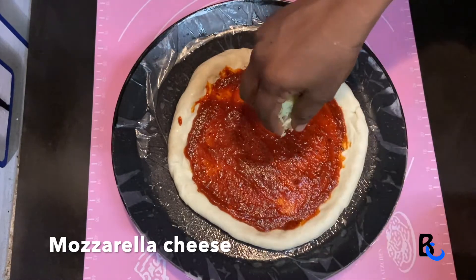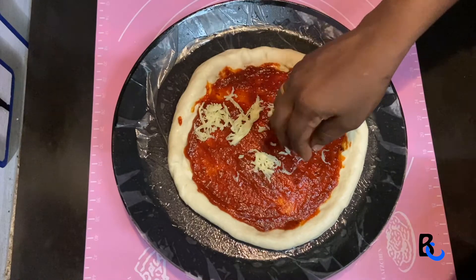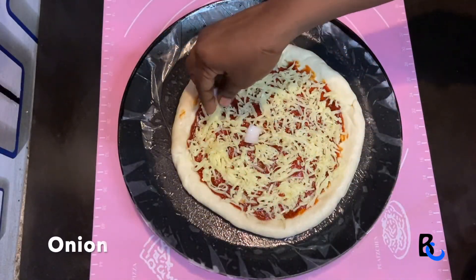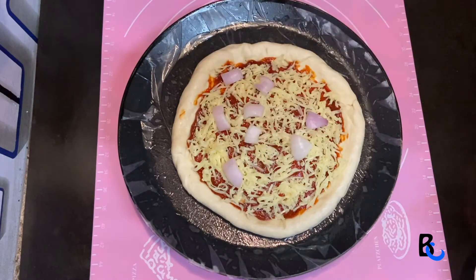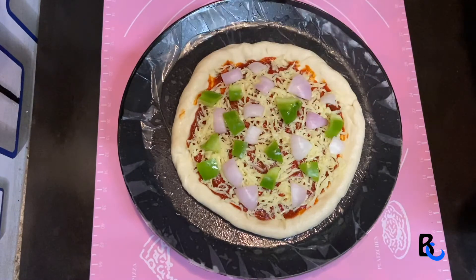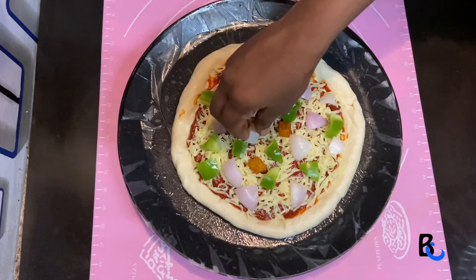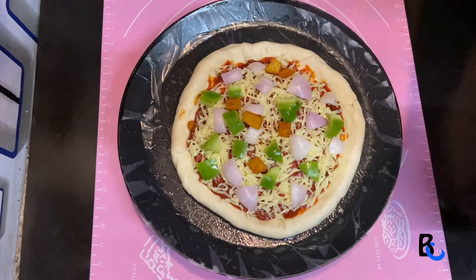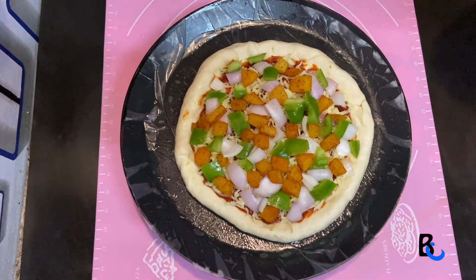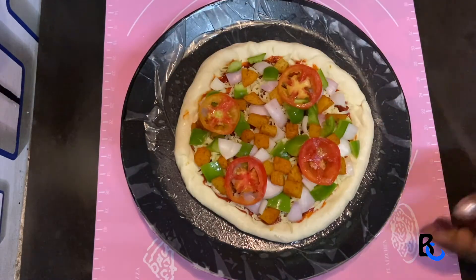I will use the mozzarella cheese as well as the onion and capsicum. If you want, you can use olive oil, chicken, and paneer. I will use spicy potatoes and mozzarella cheese.